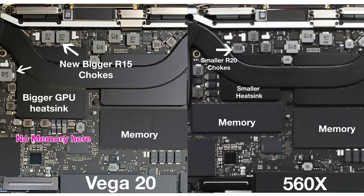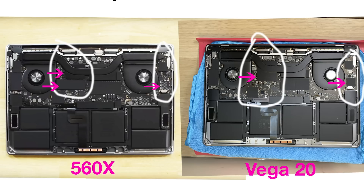They're using different chokes and different MOSFETs — the choke arrangement is different, using the bigger R15s rather than the R20s. If you know what those designations mean, please let me know. The MOSFETs are arranged differently too. The power delivery has certainly changed, this is a new motherboard, and I've noticed this unit can sustain clocks higher for longer. The bigger heatsink and new GPU have obviously made a difference.